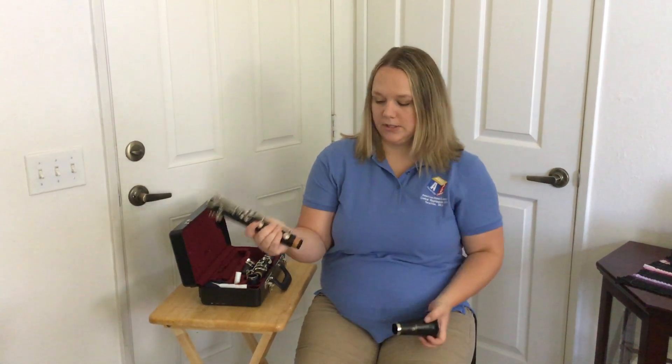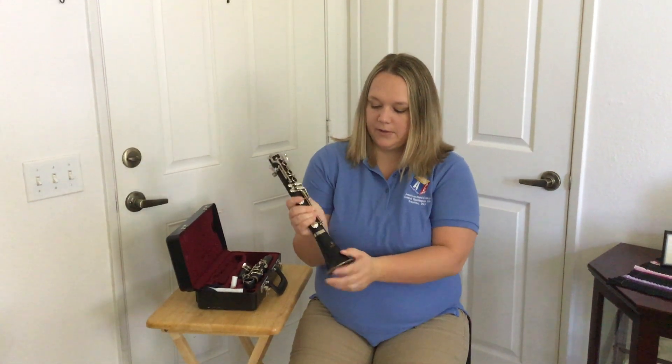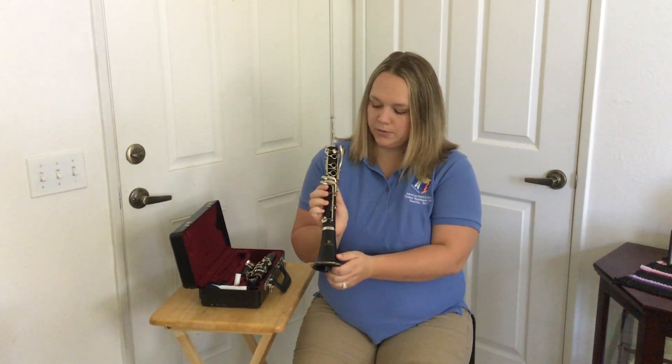I don't want to push anything down. Then I'm going to twist it back and forth until it goes on, and I like to line up the name brand with the tone holes.